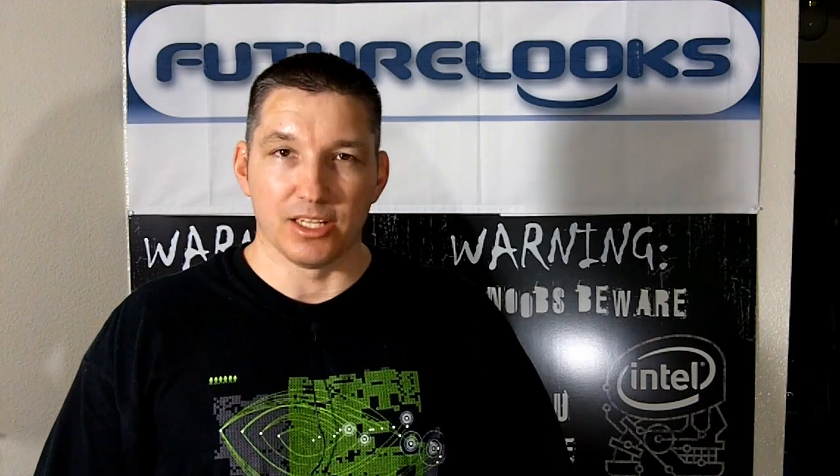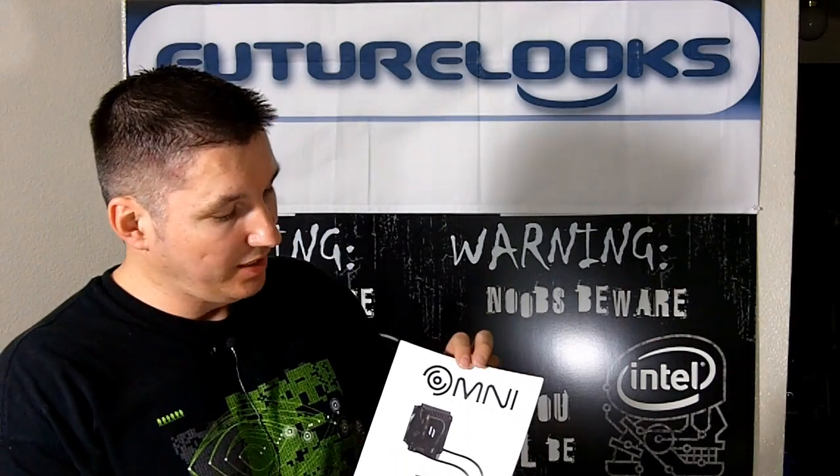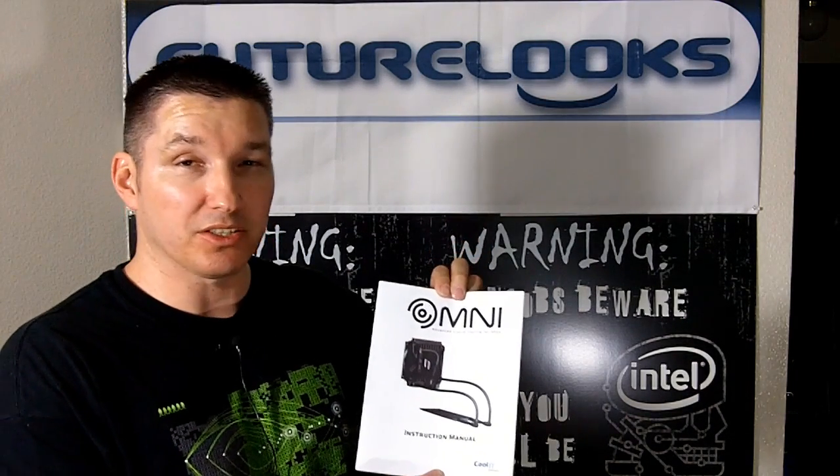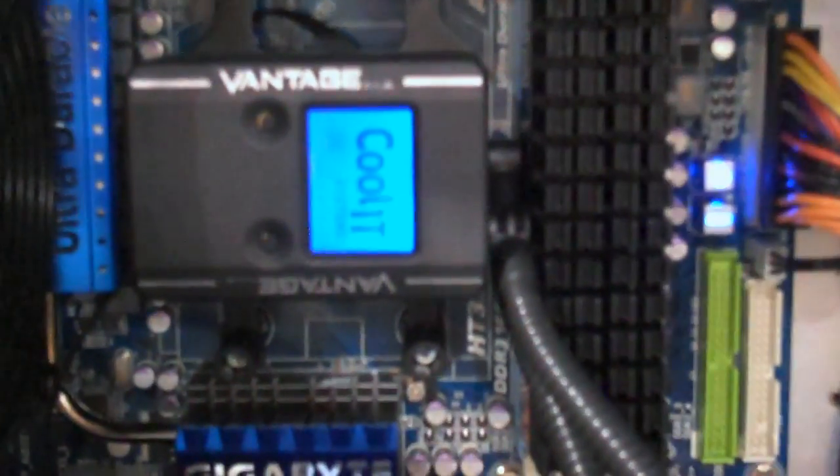My name is Eric Garay. In this video segment, we're going to take a look at the Omni Advanced Liquid Cooling for GPUs by Coolit Systems. You may have recently seen their Vantage ALC, which released for CPUs.